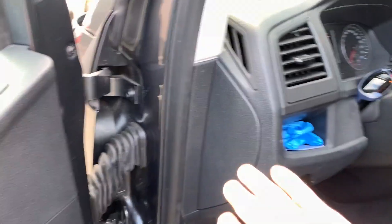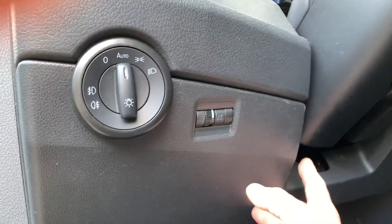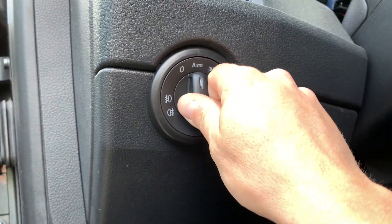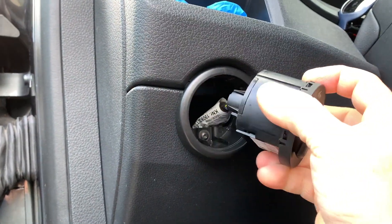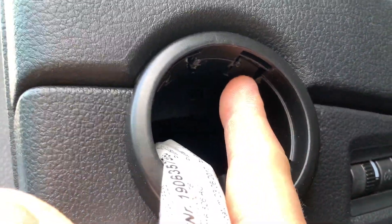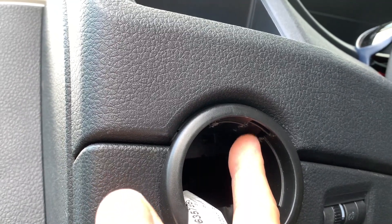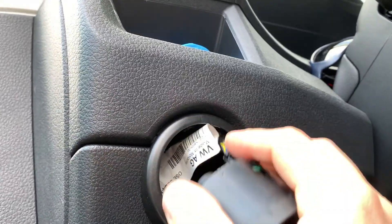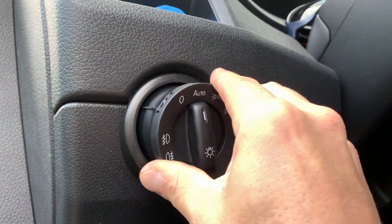Once you remove it, you also need to remove this trim piece — it's all on clips, no screws. That part is on clips except one, which confused me a bit. Thanks to YouTube: you push it, turn it back, and it comes out. Then you have one screw and two clips to deal with, and you need an angled flat hook to release it. There are YouTube videos showing how to do this removal, so I won't repeat it in detail.